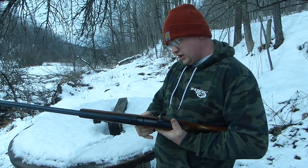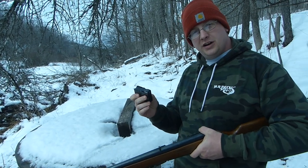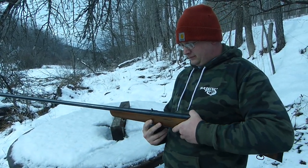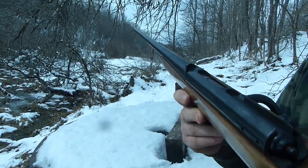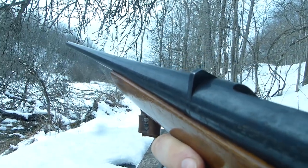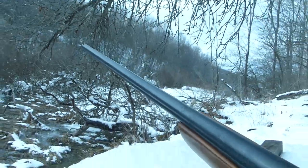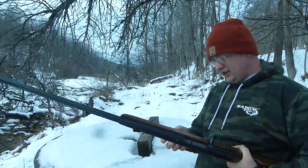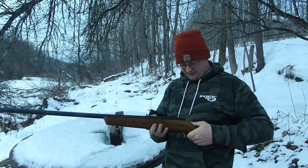It's got a detachable box mag here — holds two rounds, one in the chamber. They've got a sight system like I've never really seen before, just like a hunk of metal, and a bead that you need binoculars to see. How long is this barrel? The barrel alone is 36 inches. Sounds like a good time.